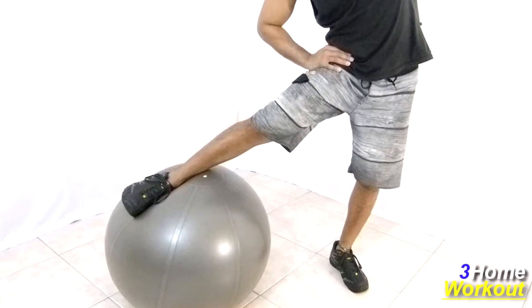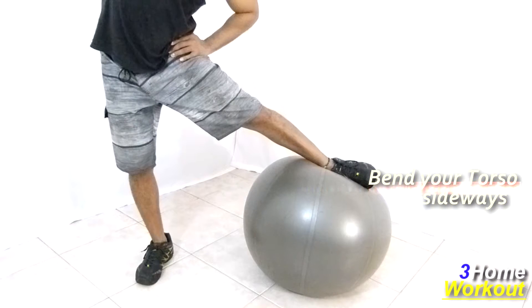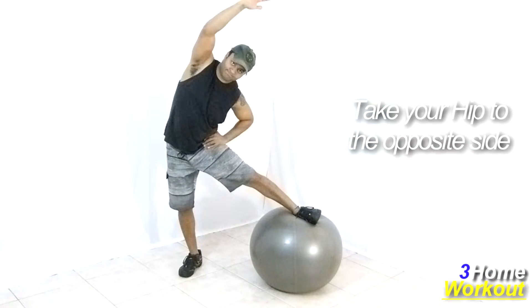Lift one arm overhead and make a bow with your body sideways, stretching your obliques. Do this exercise with the other leg.